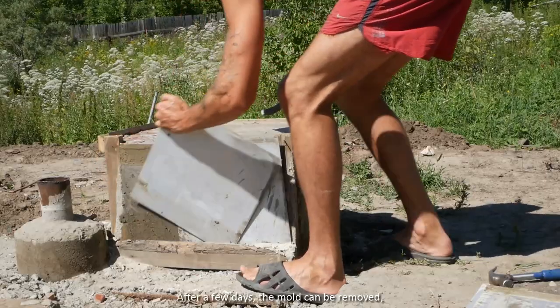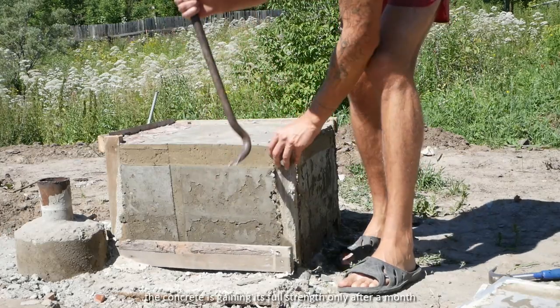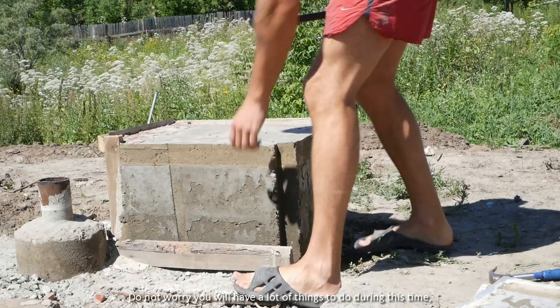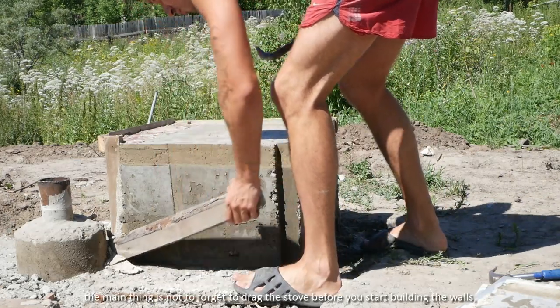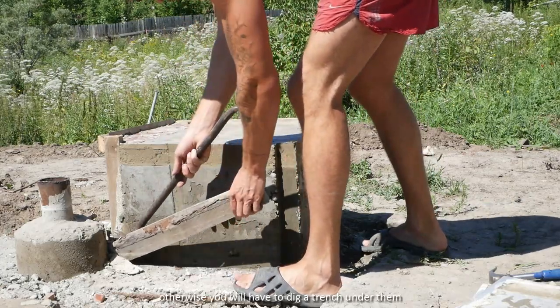After a few days, the mold can be removed, but you can't place the stove yet — the concrete is gaining its full strength only after a month. Do not worry, you will have a lot of things to do during this time. The main thing is not to forget to drag the stove in before you start building the walls, otherwise you will have to dig a trench under them.